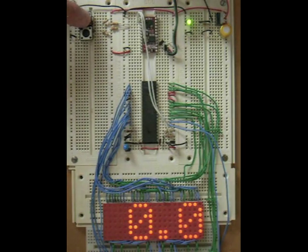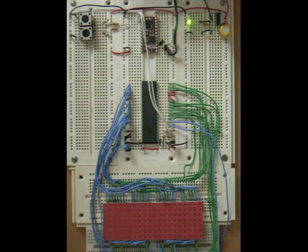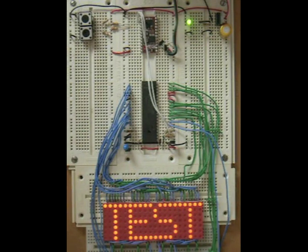Here we're going to press the button, and we are now commanding the Maxim chip to go through all 16 possible levels of brightness.